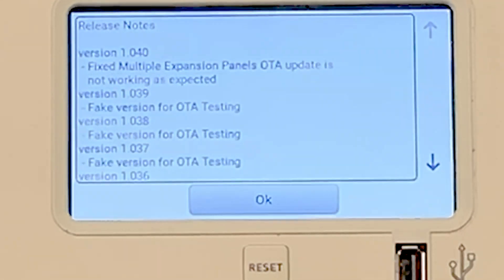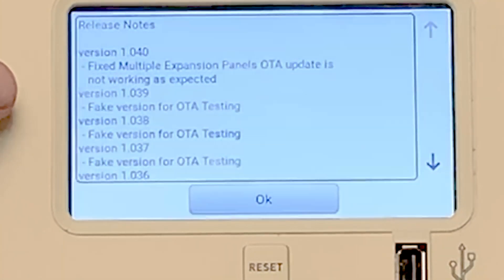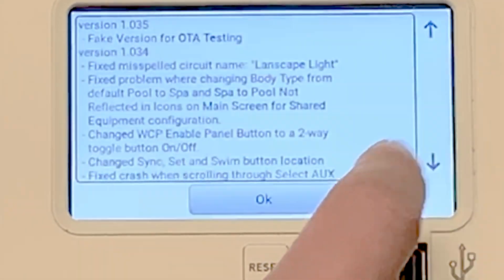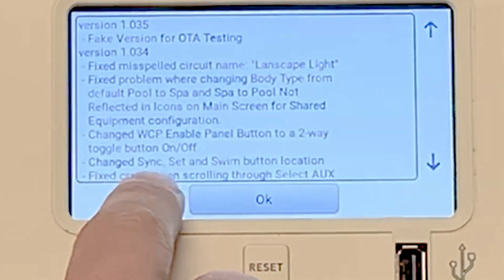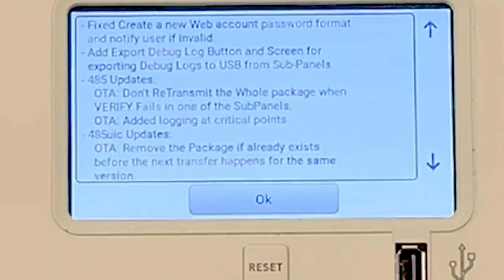As you can see here, version 1.040 fixed multiple expansion panels update, fixed a fake version of OTA testing, and just fixed a bunch of stuff. You can scroll down and see everything that this particular update fixed — for example, fixed crash when scrolling through Select Aux. They really go through things and fix what people are having issues with, which is really good.